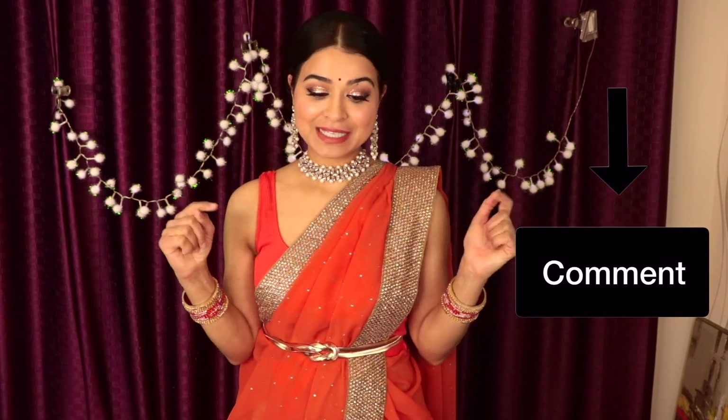That brings us to the end of today's video. I hope you guys found it useful. If you did, please hit the like button and share your feedback in the comment section below. If you haven't subscribed to my channel yet, please do so and hit the bell icon so you don't miss future video notifications. See you guys in my next video — till then, keep smiling and take it easy. Bye!